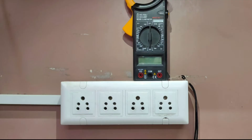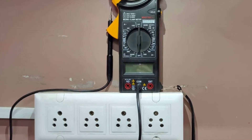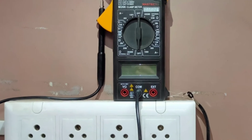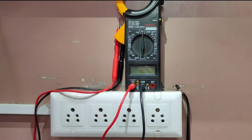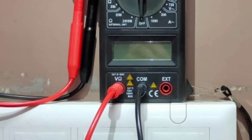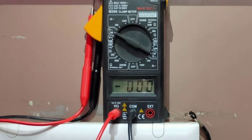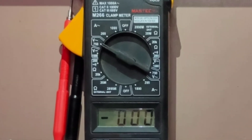Now we will take the multimeter and insert the black cable into the common point and then the red cable into the voltage point. Now set the multimeter into AC voltage range above 250.